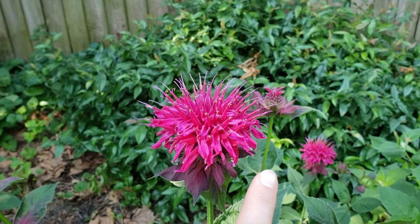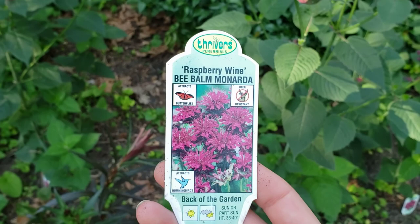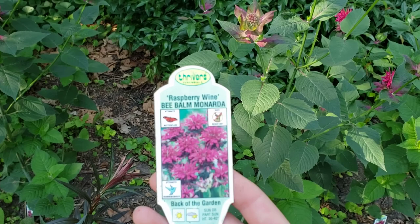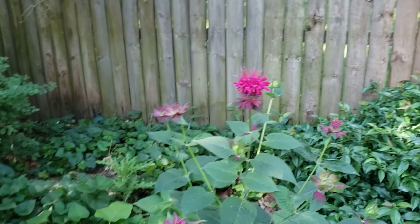So this is where having a variety of flower shapes can be really important in the home garden to help out wildlife. This variety is called Raspberry Wine, and it can take full sun to part shade and it blooms summer to fall. So this is a pretty tough plant and this one is tall — about three and a half feet tall right now. Other varieties are shorter, so you can find a variety that works for your circumstances in your yard.